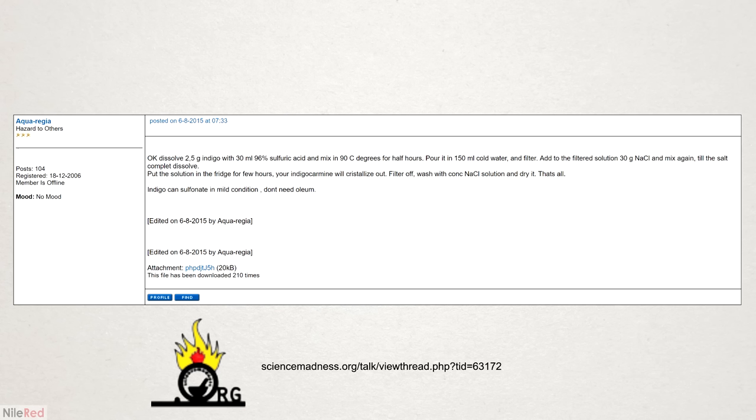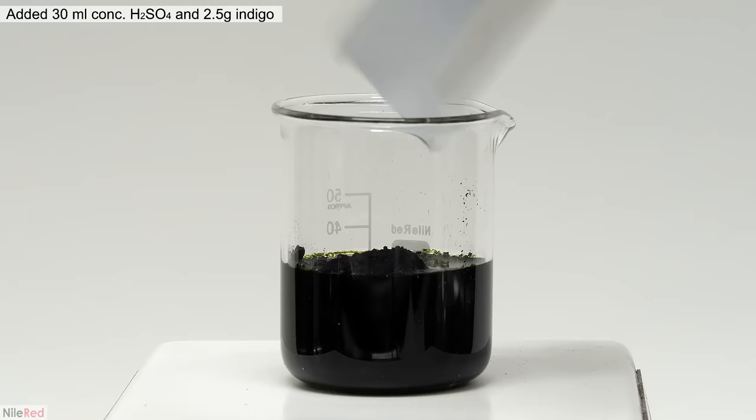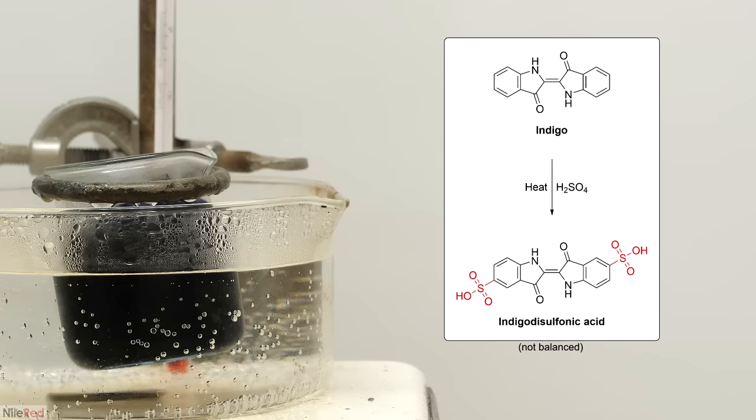To start things off, I added 30 ml of concentrated sulfuric acid, followed by 2.5 grams of indigo. The indigo is soluble in the concentrated acid, so I just let it stir until it looked like it all dissolved. Then I placed it in a boiling water bath for about 30 minutes. What I'm doing here is reacting the indigo with the sulfuric acid to make indigo disulfonic acid as the major product.